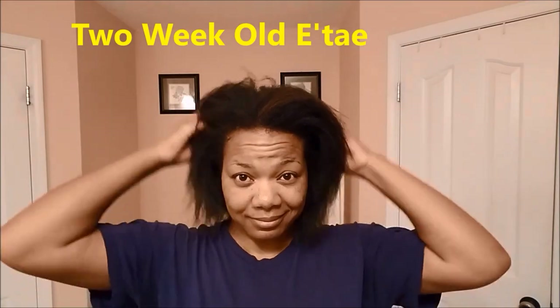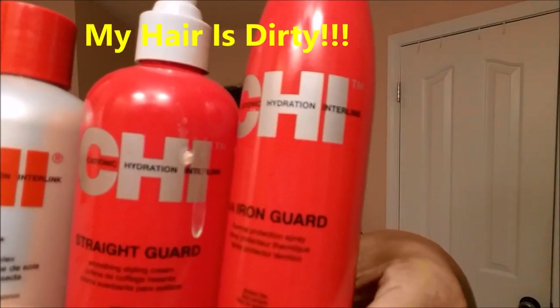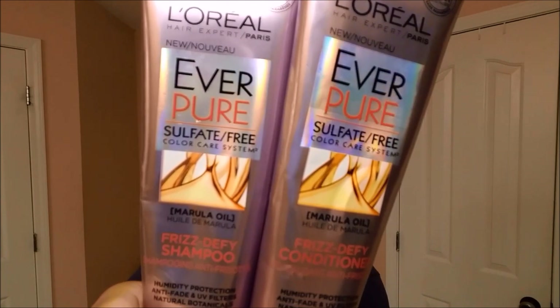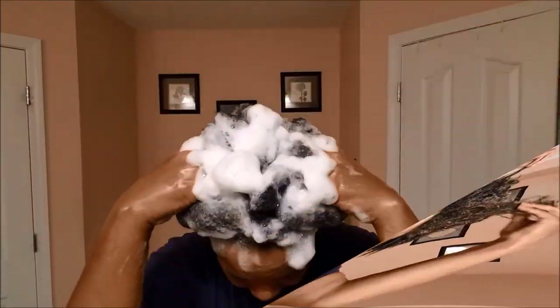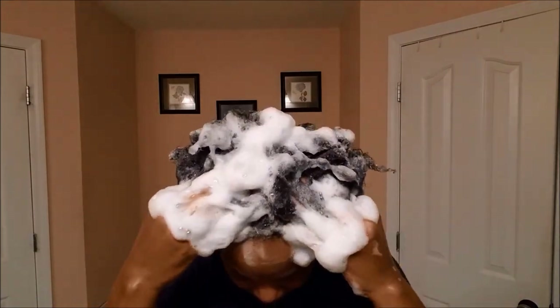My go-to hair straightening system is usually Itay, but I'm out of Itay so I'm going to be using Chi today. I've been using L'Oreal EverPure sulfate-free shampoo and conditioner lately and it works wonders on my hair. This is my first wash and my second wash — as you can see it's leveling up pretty good. This is what it looks like with the conditioner in — see those curls popping, no heat damage!